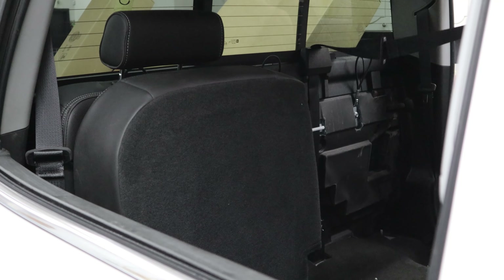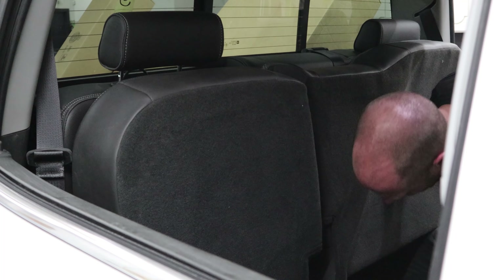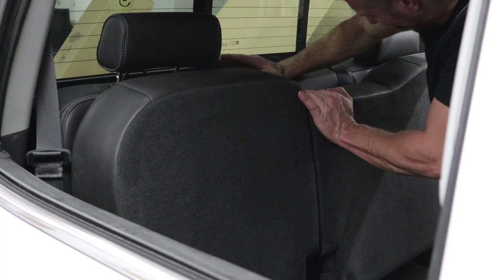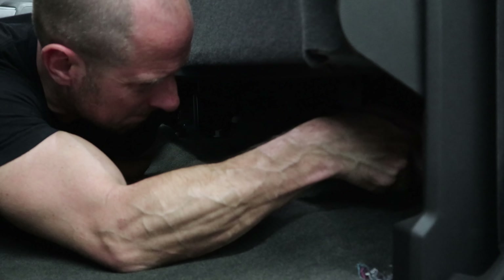Now we can put our seats in. This is the passenger side rear — just drop the back down into its hanger, then line up the two bottom brackets. Now I'll put the driver's side rear seat in. This one has two brackets on the back side that you've got to slide in, and then the two feet at the bottom. Push them all on there, put our nuts on, and tighten them down — power tools this time, I don't have to do it by hand.